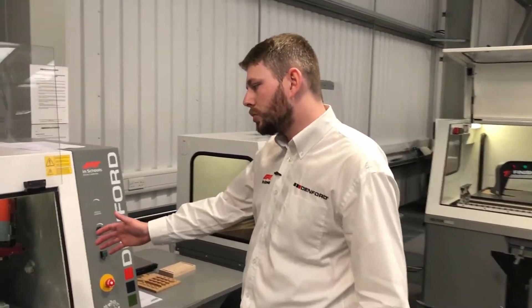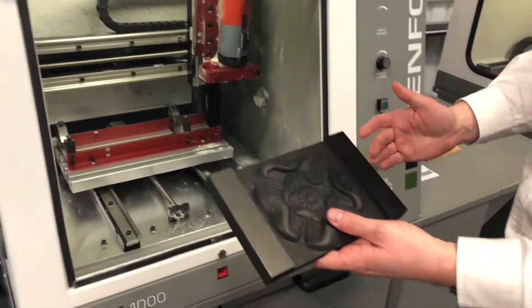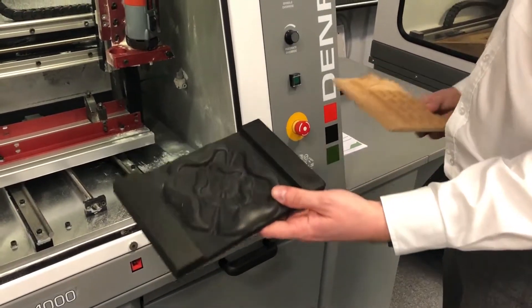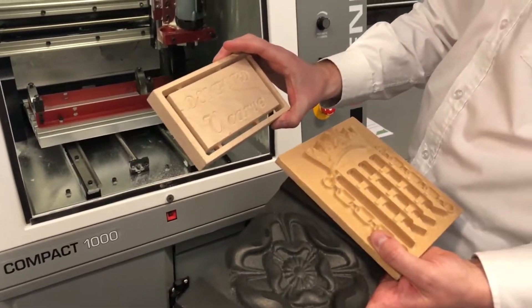With the Compact 1000 and its 400 by 240 working envelope, we can do various artefacts — whether 3D like these two models, or 2D with a V-carve like this model, which is all done on Danford software.